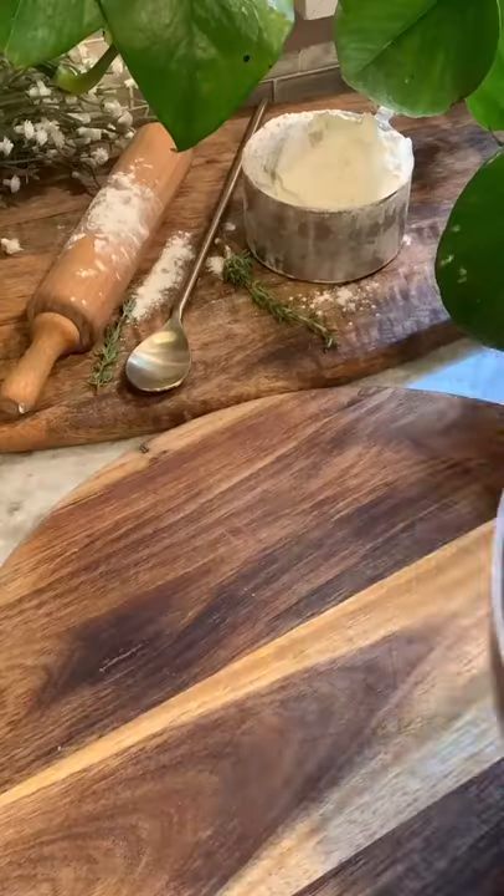You want to knead your dough for 10 minutes, then add it to an oiled bowl. Cover with a clean towel and let it rest in a warm place for one hour.